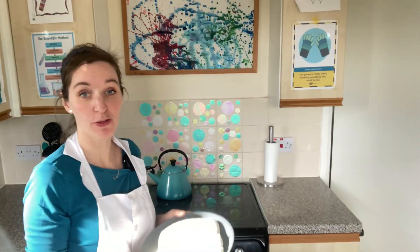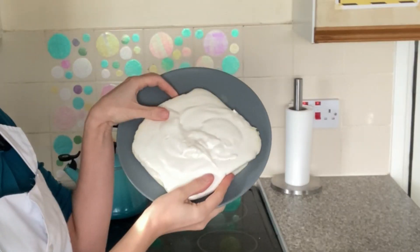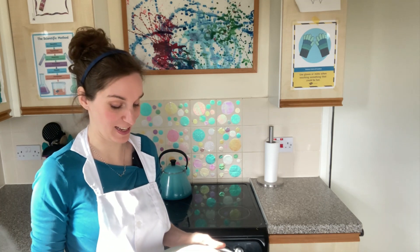Once you've left it to cool for three hours, here is our marshmallow. That looks delicious! That was one of the funnest recipes I've ever done because I've never made marshmallow before and it looks amazing. Before we get started, I'm just going to cut this into equal pieces ready to do our experiment.